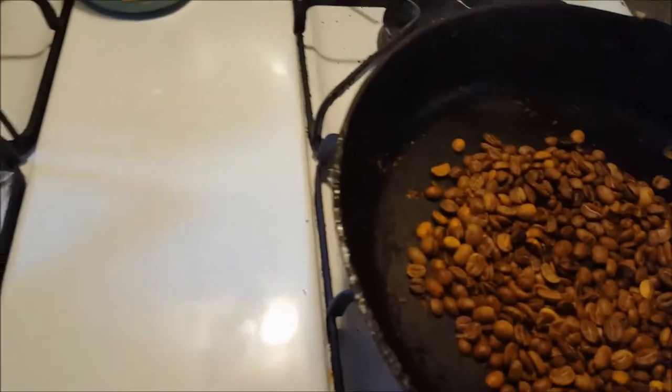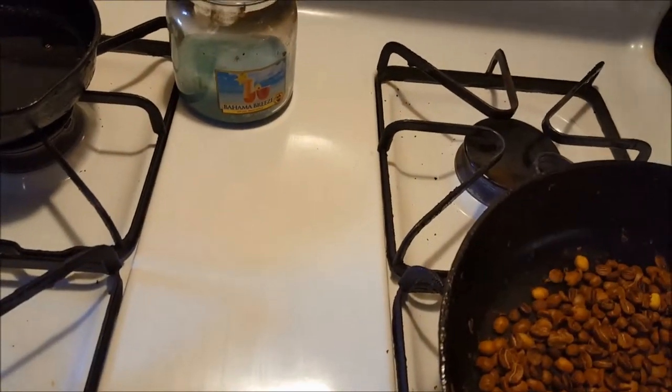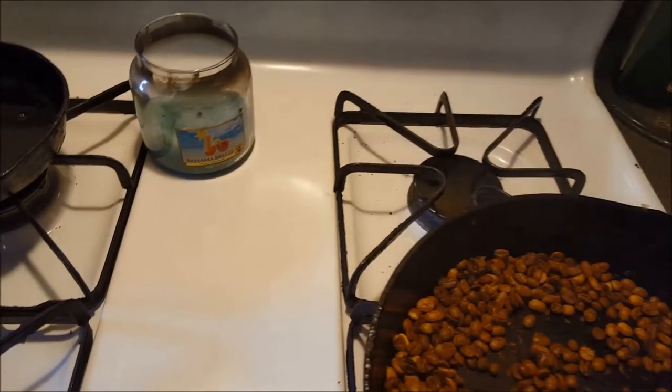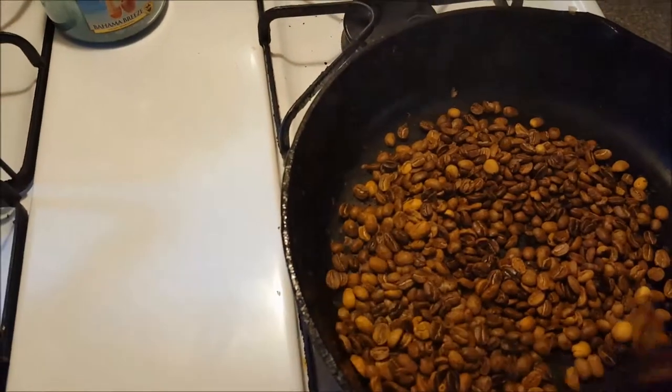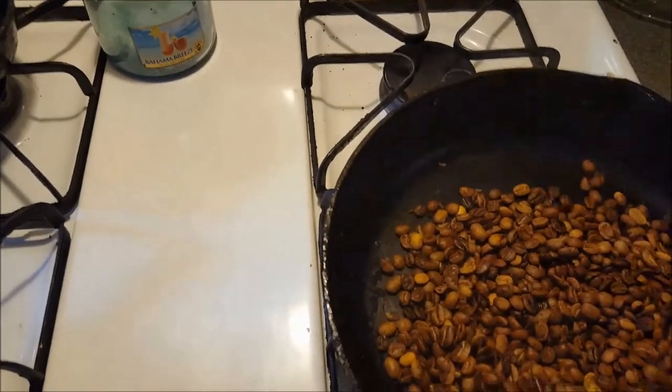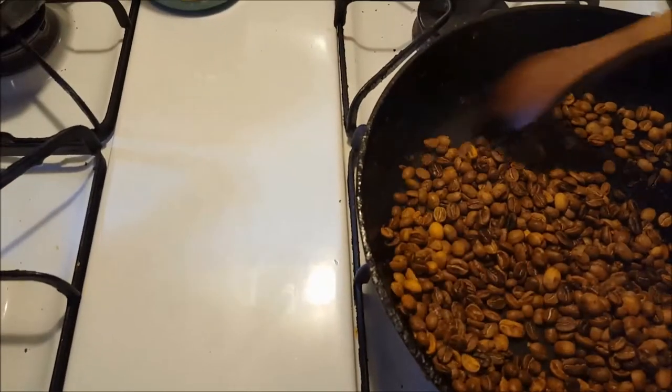If you look at the beginning compared to now, this is much darker — still not done but we're making progress. You'll see there's a little bit of smoke; there will be some smoke, and I think the more beans you roast at a time, the more smoke you'll have.